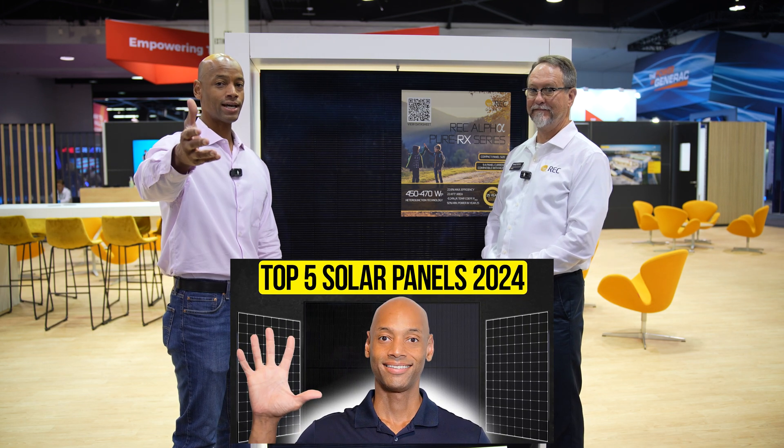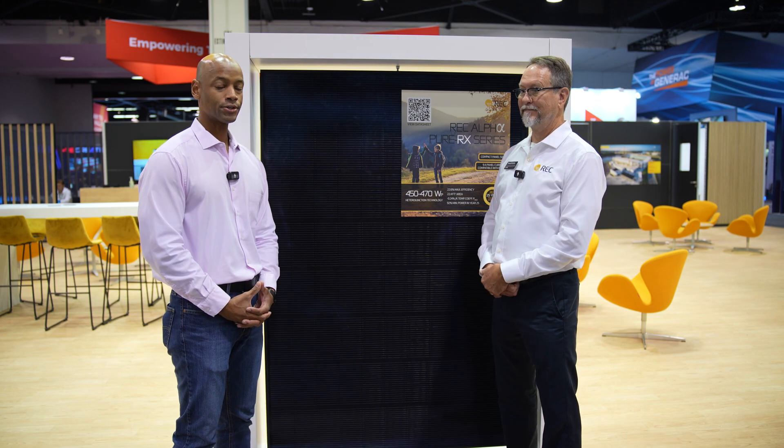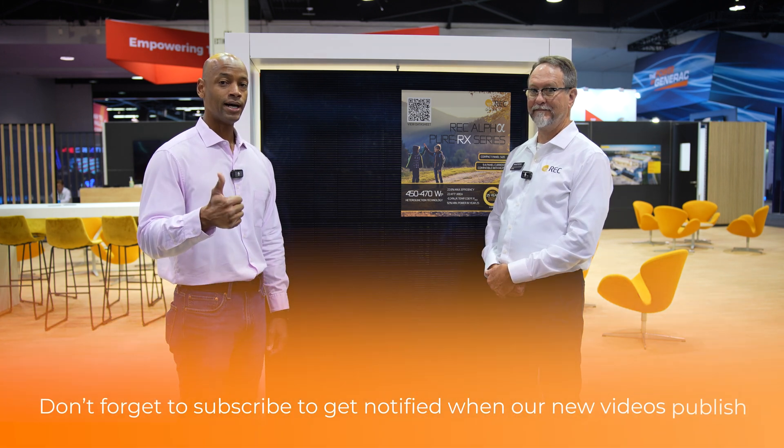Well folks, this has been another look at the REC Alpha Pure RX, up to 470-watt module. By the way, if you haven't seen our top five solar panel lineup for 2024, go back and watch that previous video — we talked about the REC panel there, and it's always ranked well in our solar panel comparisons. If you're getting good value from the videos on Solar Surge, make sure you hit that thumbs up and go ahead and hit the subscribe button as well. That way, as we have new videos coming out, it'll come up on your feed. George, anything else the audience should know about REC modules for 2024? It's exciting products — let's go out and get some and put them up on the rooftops. Thanks for spending some time on the channel — I'm Joe Ordea, encouraging you to get prepared and be empowered. Thanks for watching and I'll see you on the next video.